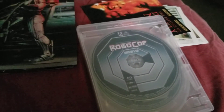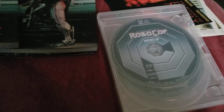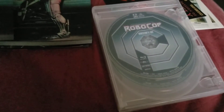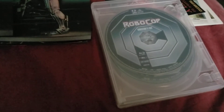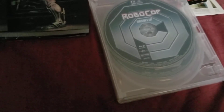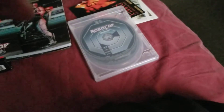I'm really happy to have this. I don't have many Arrow releases in my collection — only a few, like Last House on the Left and some others like The Beast. I definitely need to pick up a few more Arrow titles, but Arrows are so expensive in Canada with the exchange rate, even when you order them from the States.